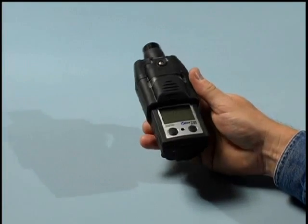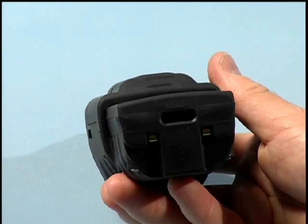On the bottom of the Ventus MX-4 you find the infrared communications port. This is the two-way portal for transferring information into and out of the Ventus MX-4.